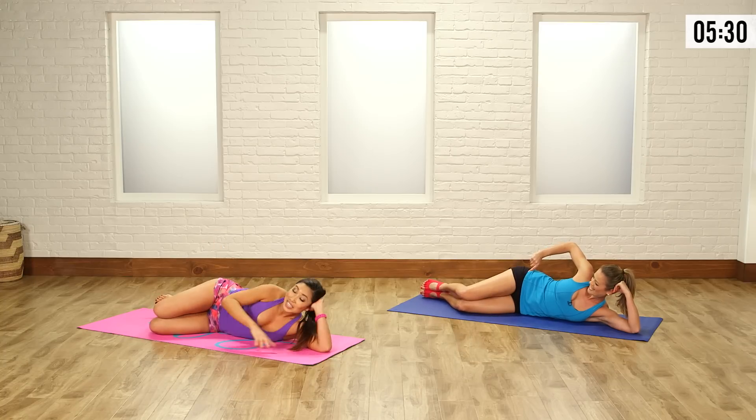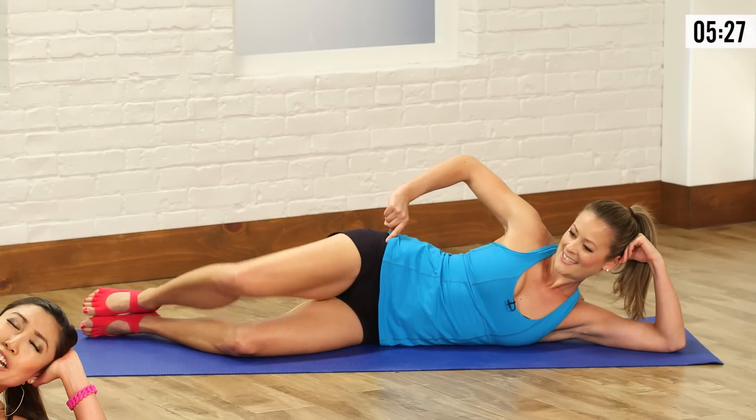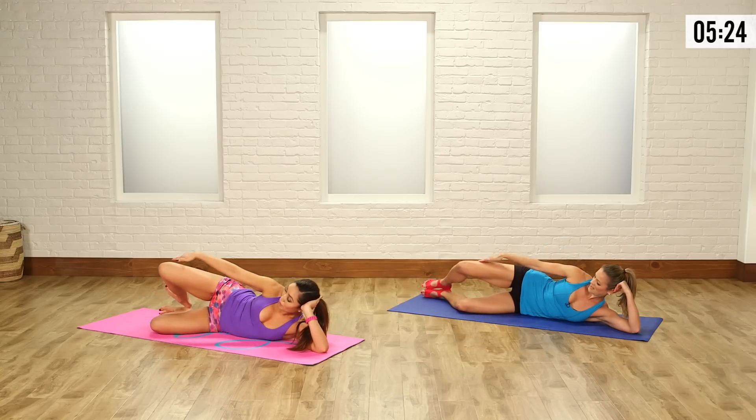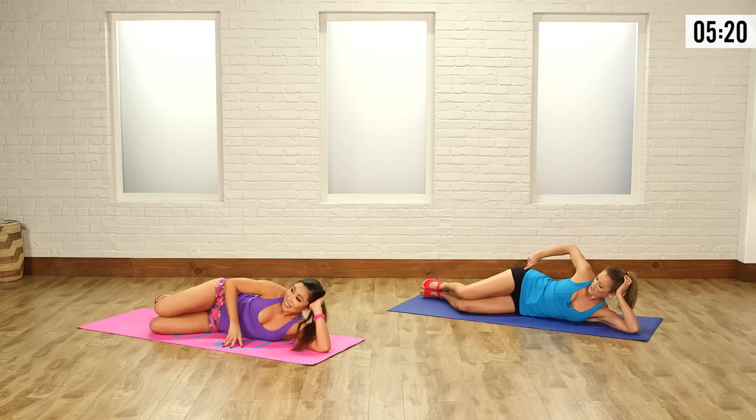Anna, you're gonna love this tip. If you want this to be a crazy move, all you do is grab a dumbbell, place it right here, lightly hold your fingers, and that burn is gonna increase by like 800 times. I'm feeling this with nothing. Especially when I'm doing it right.